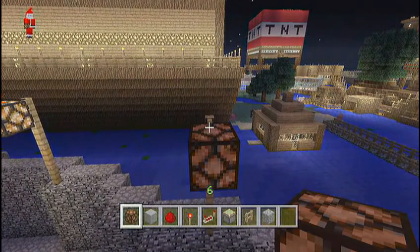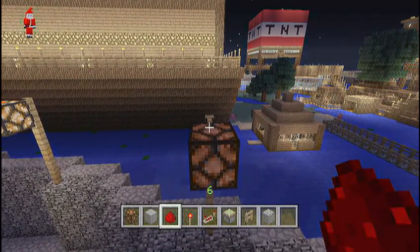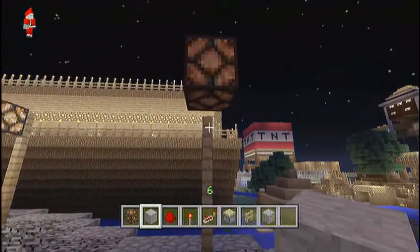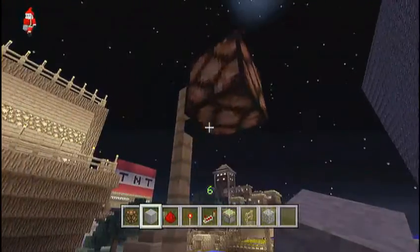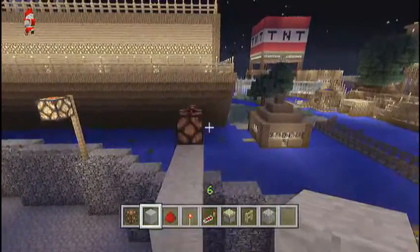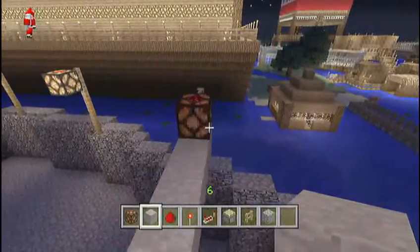You want to start off by putting down your redstone lamp, and then putting a piece of redstone on top of that. You want to go underneath the redstone lamp and place a block, then bring it outwards three blocks in front of the redstone lamp.